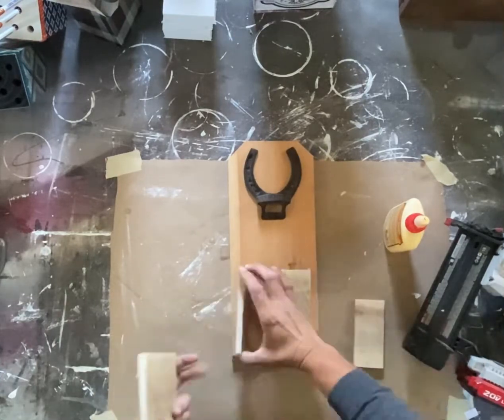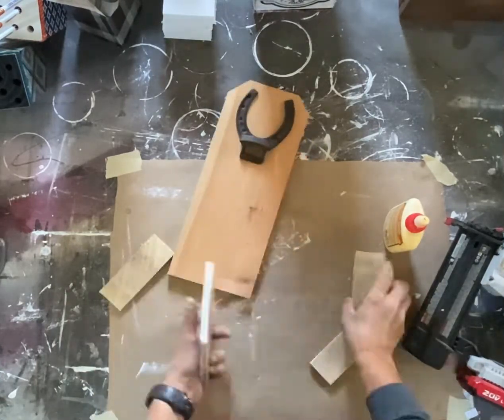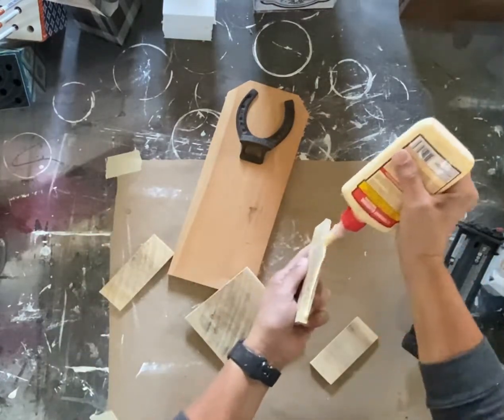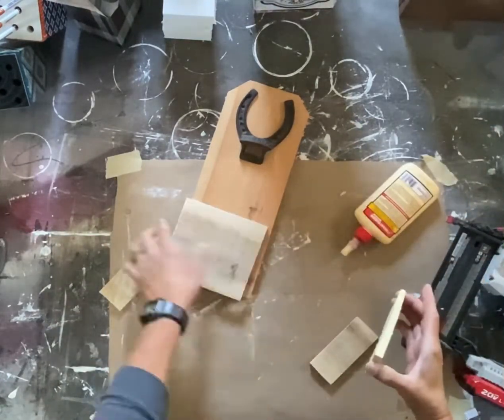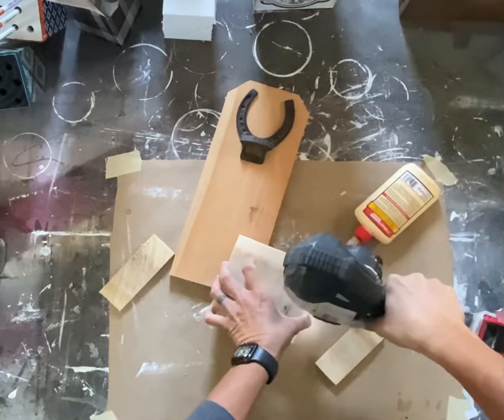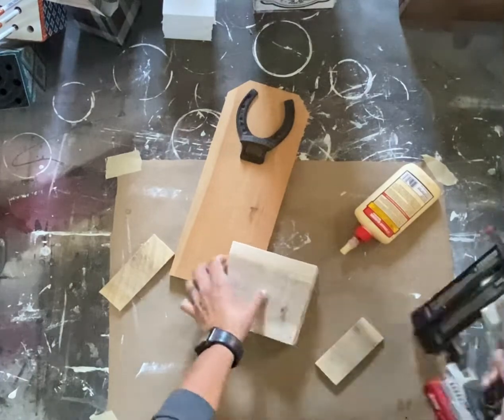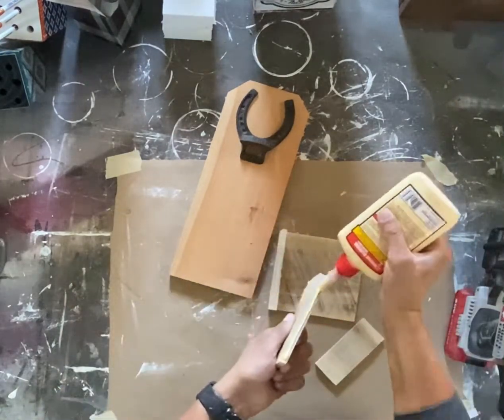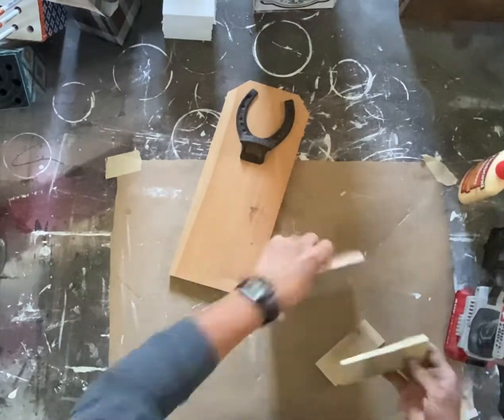We're using a cedar picket as the back of the project, and then I have just some extra material, some thin material — probably like five-eighths material — that I'm using for the little box to hold the bottle caps. The back part, the cedar picket, is a six-inch cedar picket, which is actually five and a half inches wide and 14 inches long, or tall, I suppose.